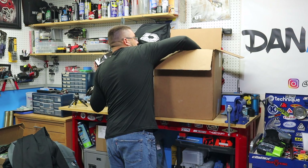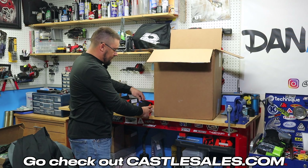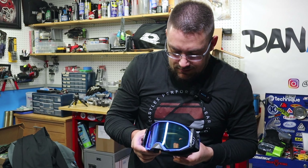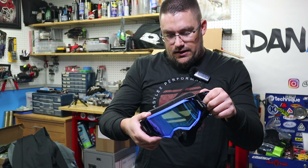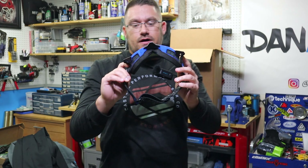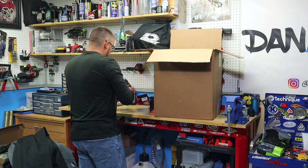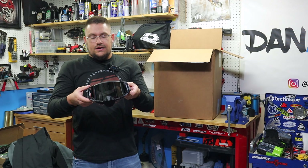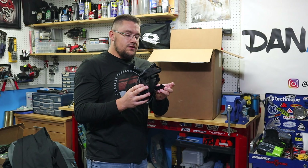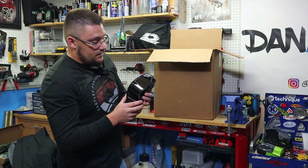I am pumped about these — the Stage 2 goggles. Last year we ran the Stage, which I'm pretty sure they've discontinued. Oh my goodness, look at that blue lens — that is going to be the sickest goggle. These are over-the-glass goggles too, so if you wear glasses like me, they fit just fine. I got one pair with the blue tinted lens and blue frame, and one with a black frame and black tinted lens. These are specifically designed to work with Castle X off-road helmets.